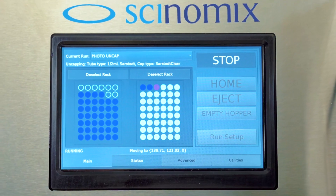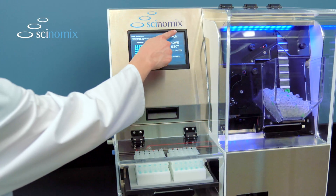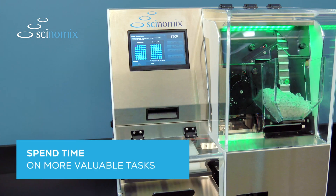The intuitive touchscreen design makes operation fast and hassle-free. With just a few quick touches to start, users can walk away to spend time on more valuable tasks.